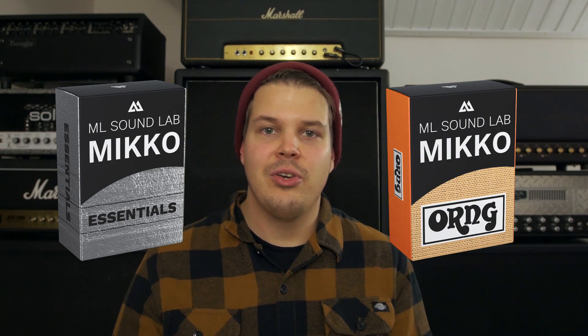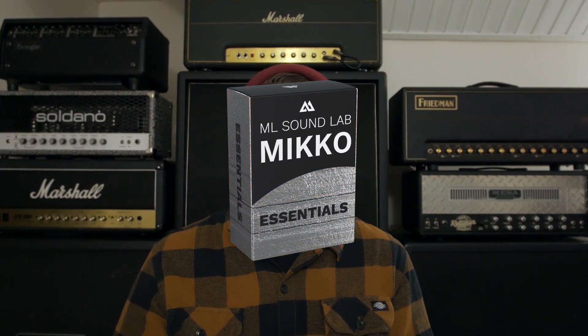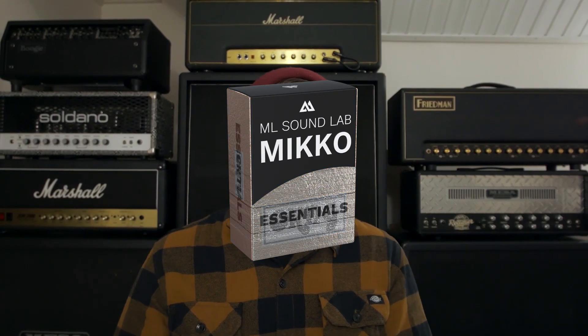Now that you have the Mikko Player running both Mikko Essentials and the Mikko O-ring, you can mix and match all the different speakers and cabinets from all the Mikko plugins you own. For example, if you really liked the Greenback in the Mikko Essentials pack and you love the new O-ring, you can use up to nine mics and mix and match between all the different Mikko collections — meaning you can build up your own virtual cabinet collection with the Mikko plugin line.